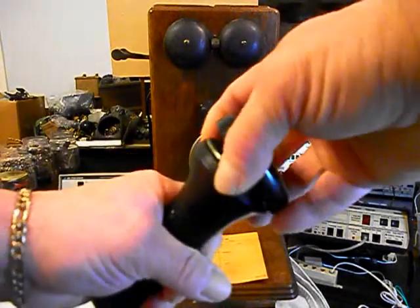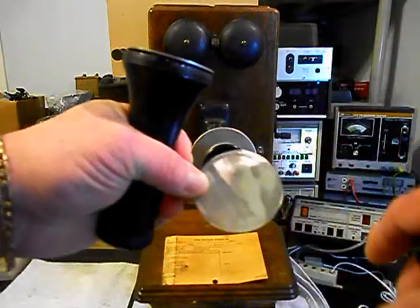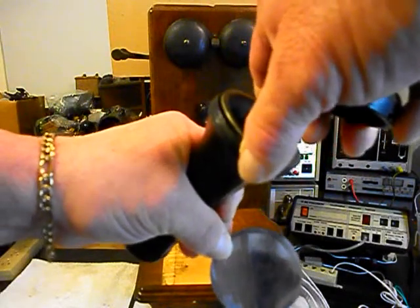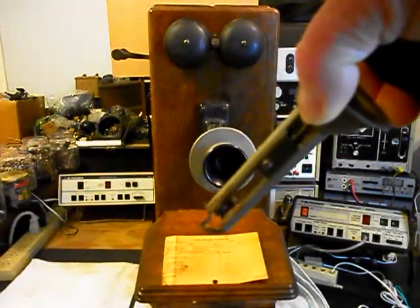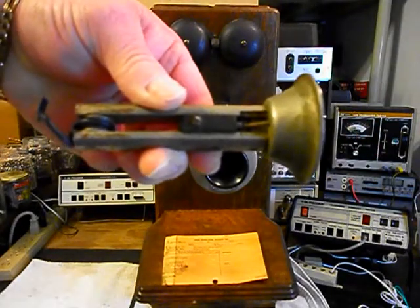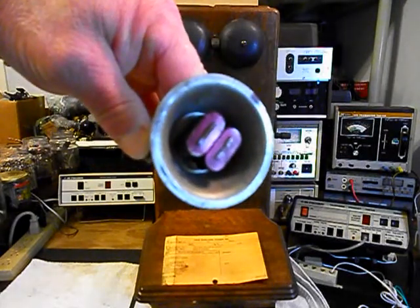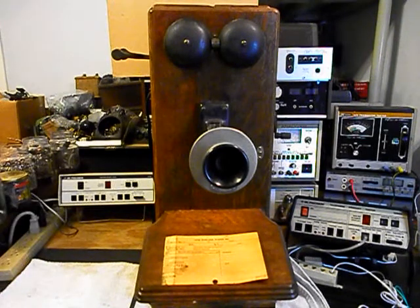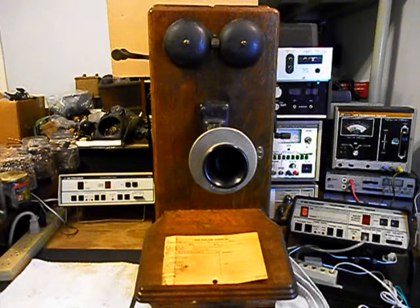We want to show you the receiver capsule. Somebody's made this diaphragm here, and we want to take the unit out to show you what that looks like. This receiver will be upgraded because we want Aaron to be able to have a conversation on this telephone without any issues with quality and transmit and receive.